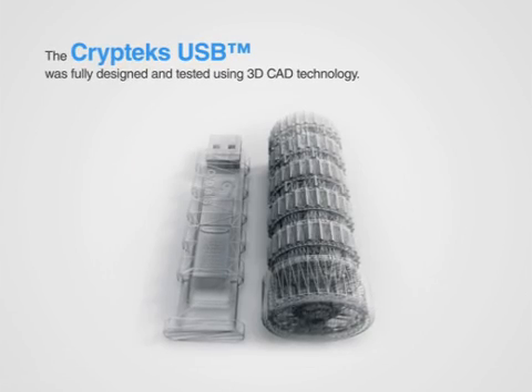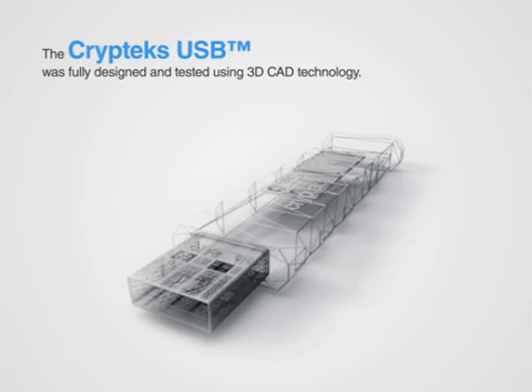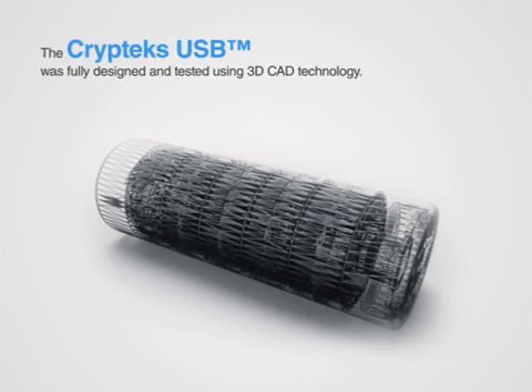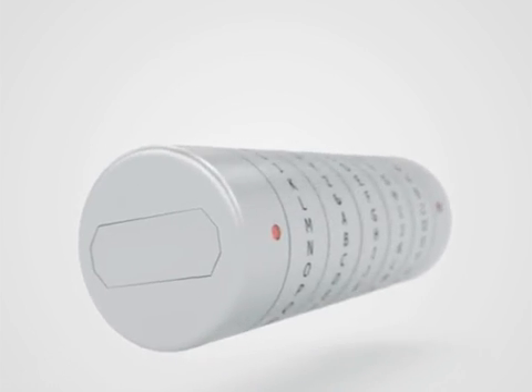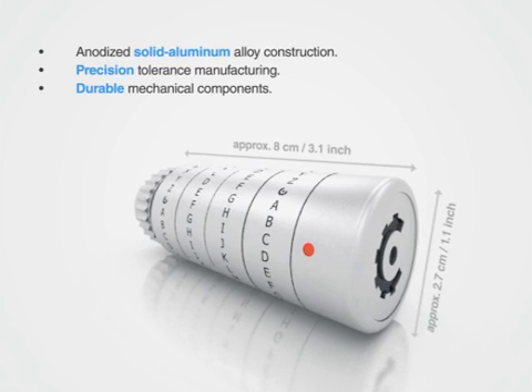Not only was there a need for privacy and security, but our product also had to be the physical representation of what really mattered — the information you'll store within. We chose very high quality materials and a 'more is less' approach, designing the mechanics with simplicity, durability, and functionality in mind.